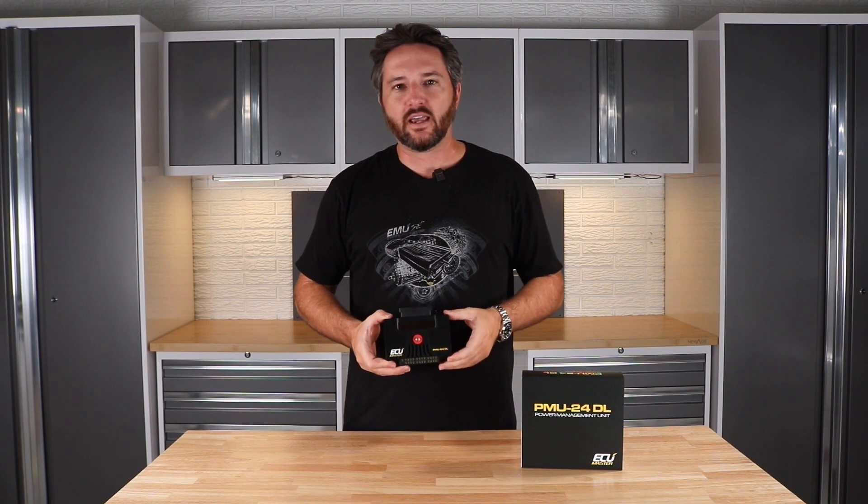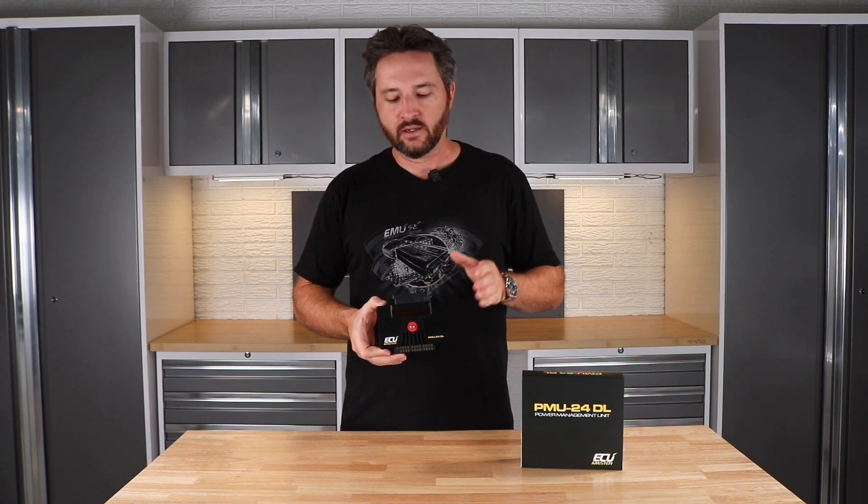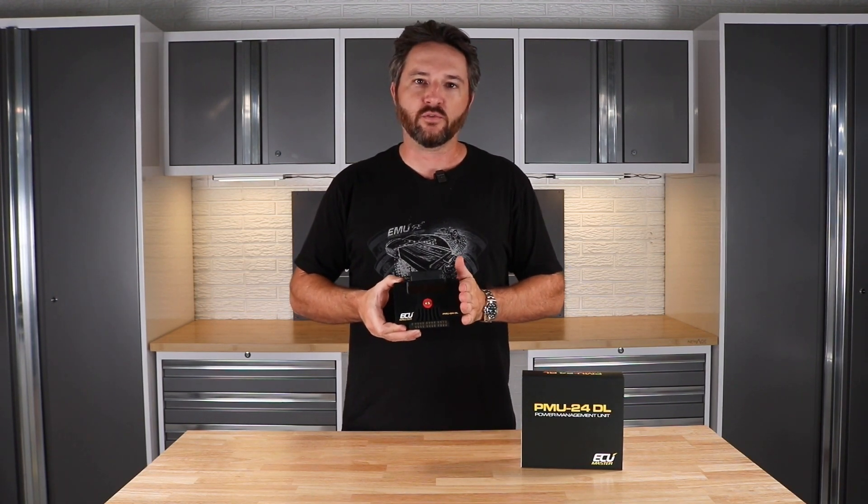Hey, Zach here with ECU Master USA. I'm super excited — today we're releasing a new product. As you can probably guess because it's in my hands, it's a new power management unit. This is the ECU Master PMU 24DL.